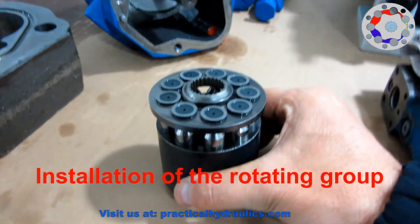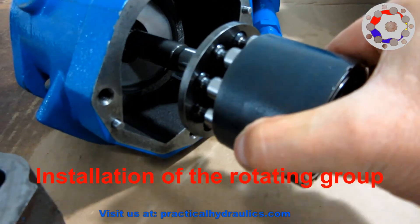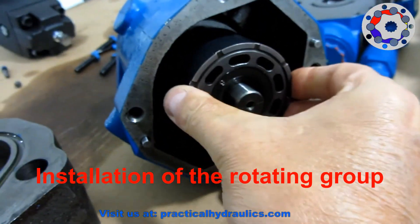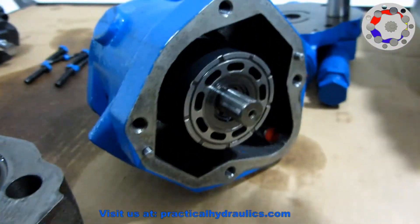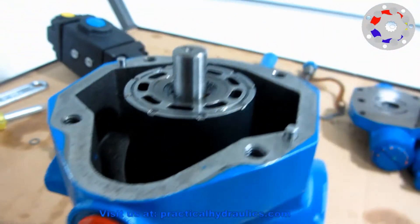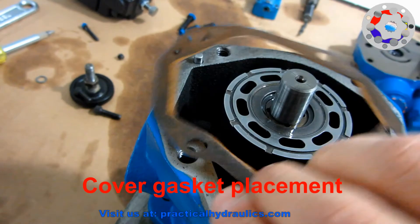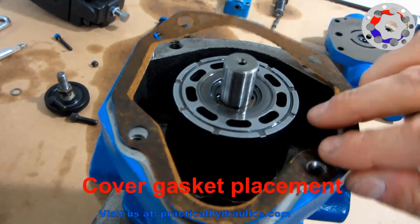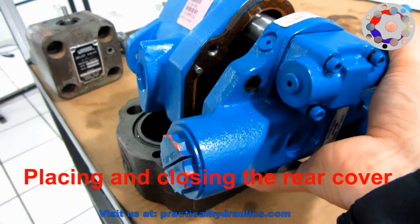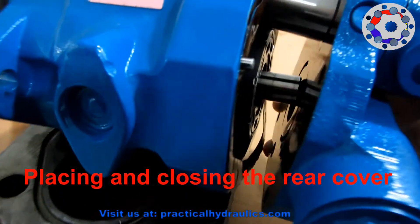Now we proceed to the installation of the rotating assembly inside the body of the pump. Note that the pump is lying flat to facilitate assembly. Additionally, the shaft has a spline side that must mate with the spline in the barrel and spherical washer. We place the pump in a vertical position to proceed to the final assembly, which consists of placing the paper packaging that this pump carries on the port cover. To prevent the servo piston from falling, we place the cover on the housing in a horizontal position. We fit the shaft as well in the rear bearing.